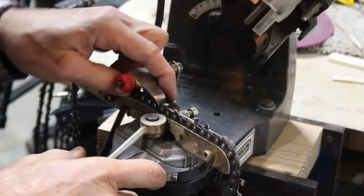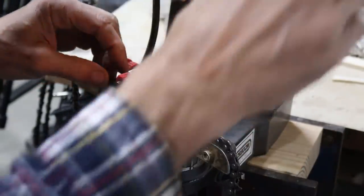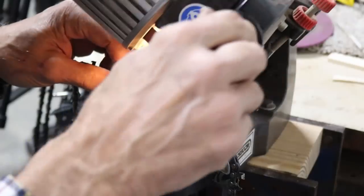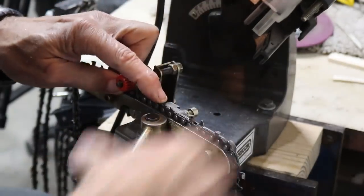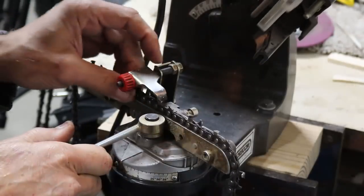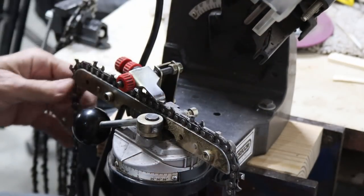Another trick: as you seat the chain, put your finger on it to make sure it's seated all the way down, so everything is in the same position every time. It only takes a couple of minutes to go all the way around the chain. You can see there's no heat and no discoloration of the chain whatsoever — and that's all due to those new CBN wheels. We're through — it just does a wonderful job.